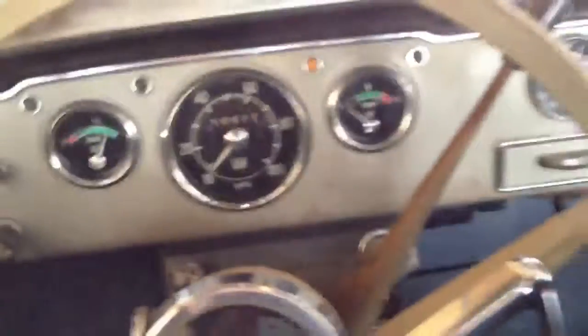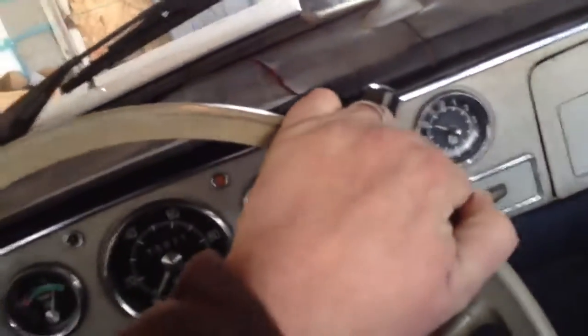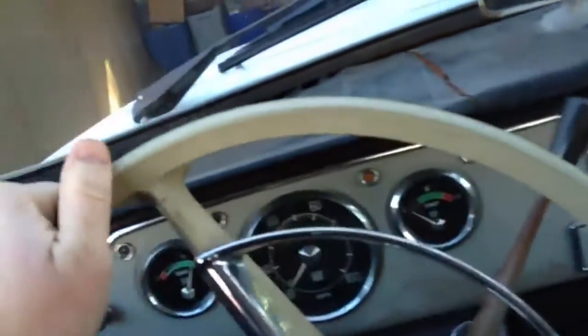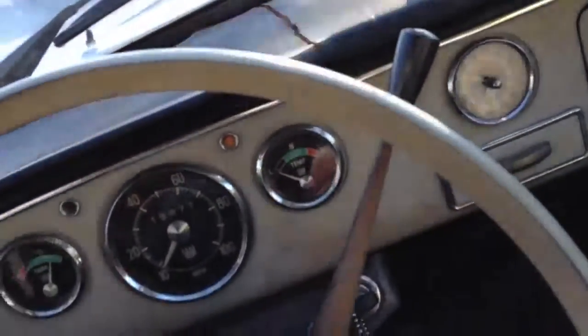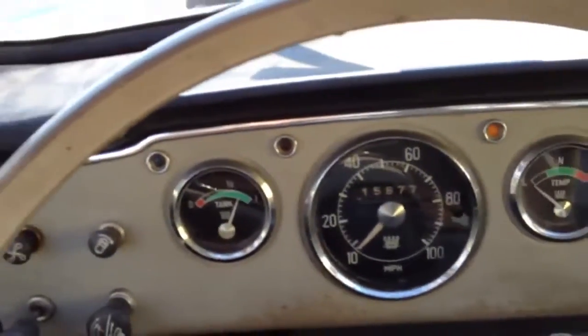Alright, put it in reverse and get out of the garage. Make sure the parking brake's off. Parking brake on, we'll open the hood.